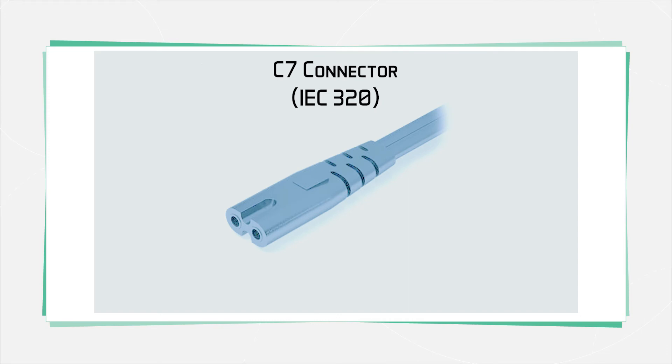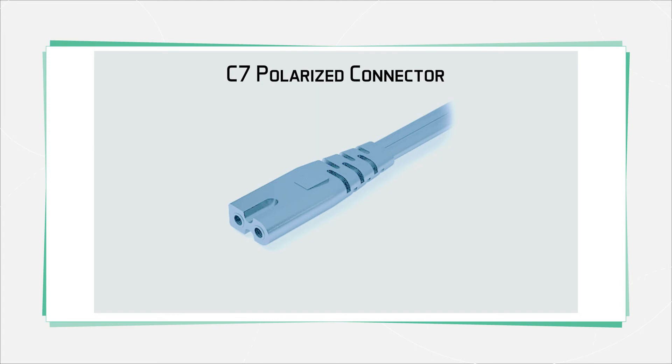One other widely used version is the unpolarized C7, which only has two connections, so it can only be used with devices that have a double-insulated power supply. This one also handles only two and a half amps. You'll sometimes run into a version that has one squared side to make a polarized version, but this variation isn't a standard version, so there's no special C designation for it.